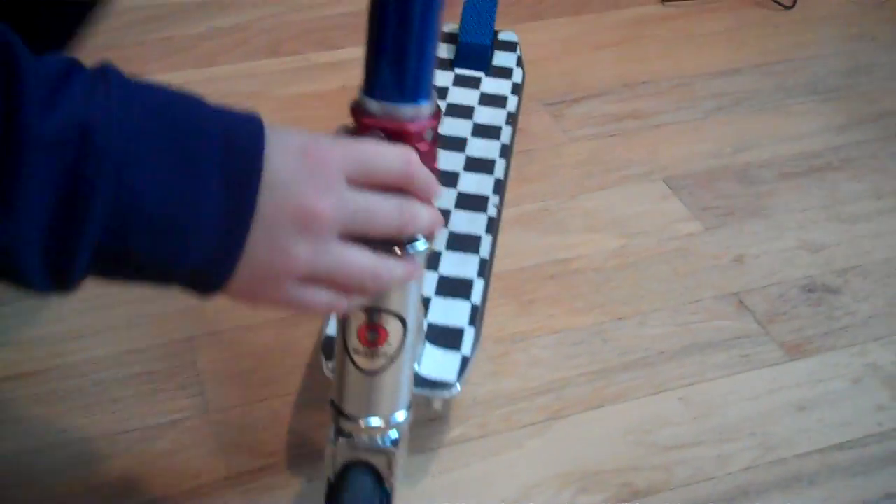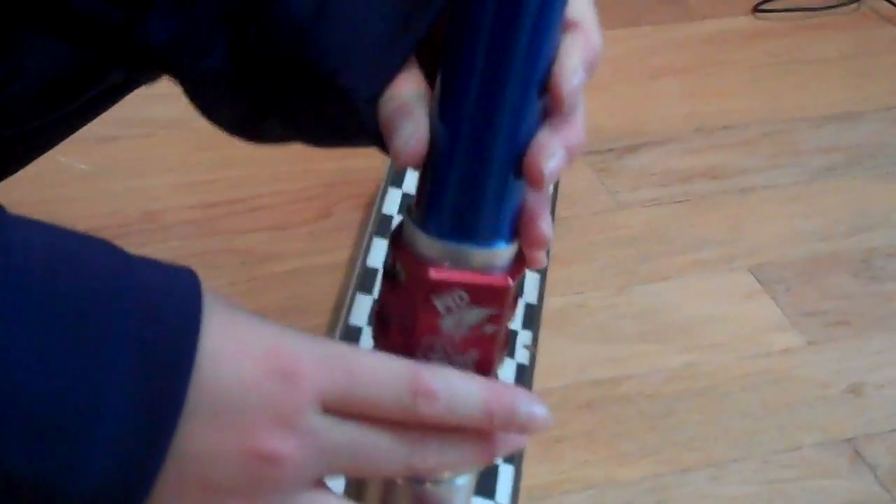Hey guys, this is my scooter. Starting off with the top, I got ODIs in red with plastic barns. I got Candy Blue Vipro Bars, really nice. I got a Pro Comp Clamp, really nice too.